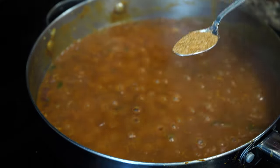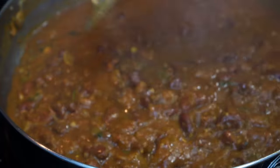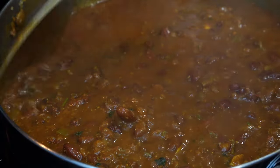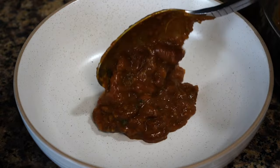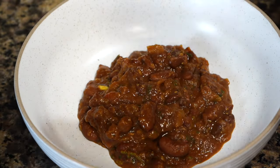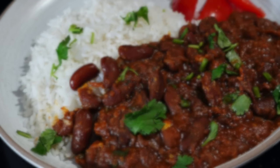I added a sprinkle of sugar to balance the flavors, but it is totally optional. I like this kind of consistency, but you can keep it more runny if that's what you want. Serve this with rice, roti, or toasted bread. This is what I call comfort food and it is so nutritious as well as healthy. Please smash that like button if you've enjoyed watching this video. Bye bye!